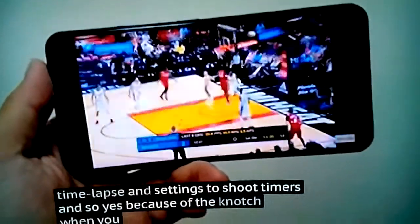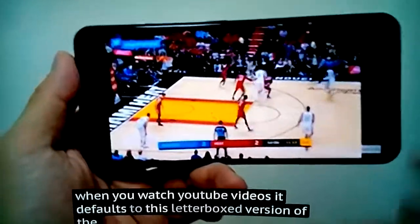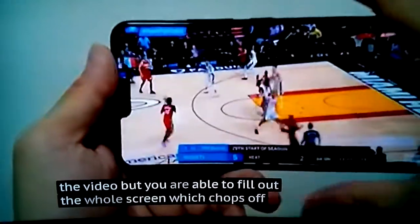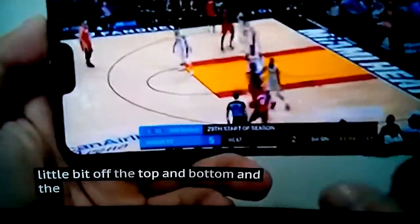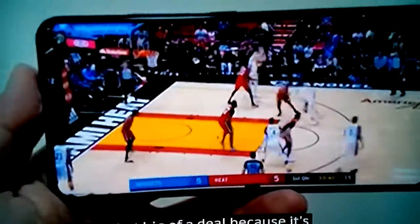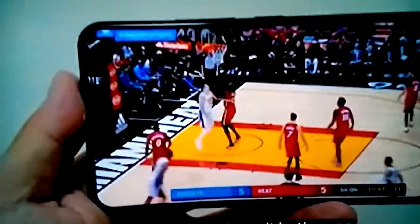Because of the notch, when you watch YouTube videos it defaults to a letterboxed version. But you are able to fill the whole screen, which chops a little off the top and bottom and has the notch cut into the video. But it's not that big a deal because this notch is a little bit smaller than the iPhone X's notch, so it doesn't bother me that much.